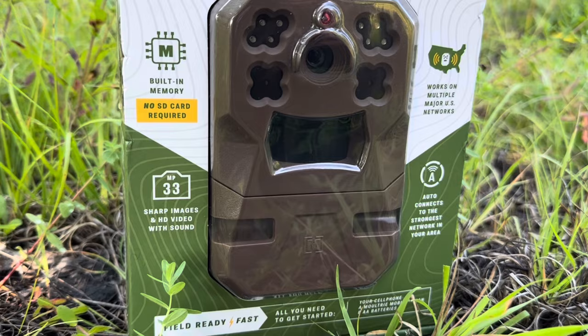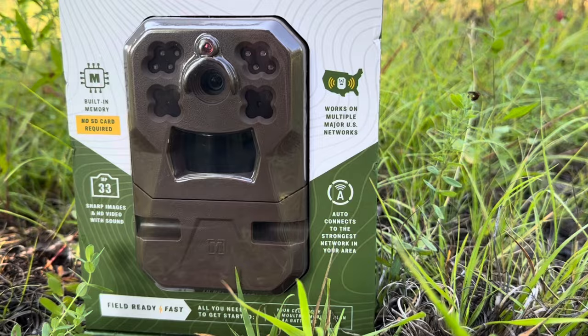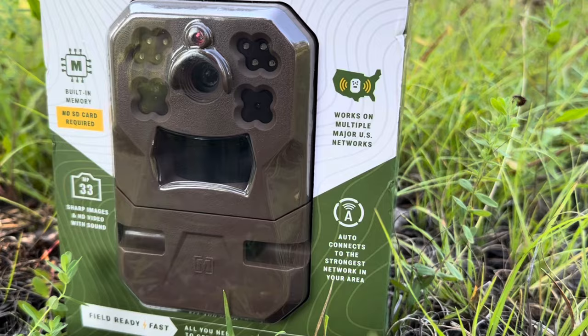So go ahead and buy yourself one — just start with one, test it out, check out the app, see what all the cool features are, and just go from there. Super simple setup, easy to use, takes great 33-megapixel photos — very crisp and clear — and great video with audio and all that cool stuff. It's been a great camera for me. I plan on buying a fourth one — that's just how much I like these Moultrie Edge cellular trail cameras.